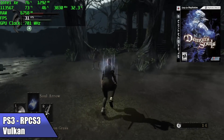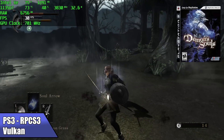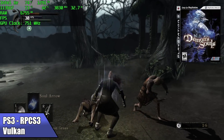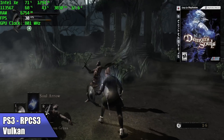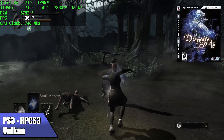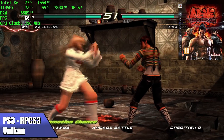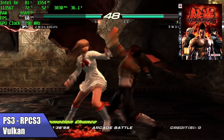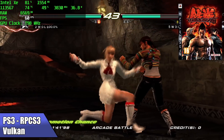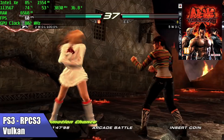Moving up to PS3 using RPCS3 with the Vulkan backend, I was blown away by the performance. This is a mobile chip with integrated graphics and it's able to run a lot of these games at full speed. Demon's Souls runs at 30 FPS with the CPU pulling around 33 watts. Tekken 6 runs at full speed — 60 FPS, fully playable. I then wanted to test one of the harder ones to emulate: Skate 3.